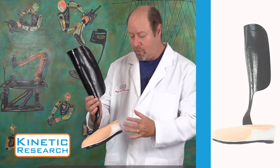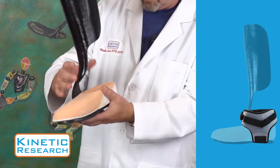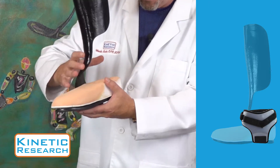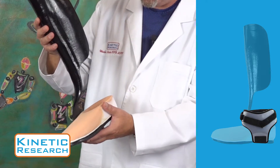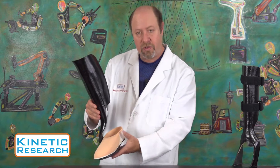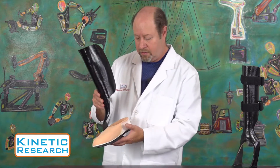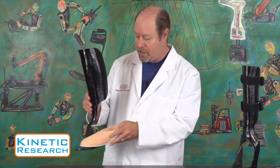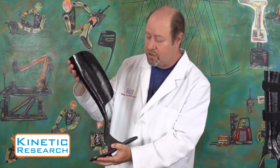It comes standard with a T-strap which locks on to the lower ankle and holds the patient in position inside the device. The toe filler fills out the shoe so it doesn't look obvious that there's nothing in there. But the real action is up here in our carbon strut which directly goes into the foot plate.